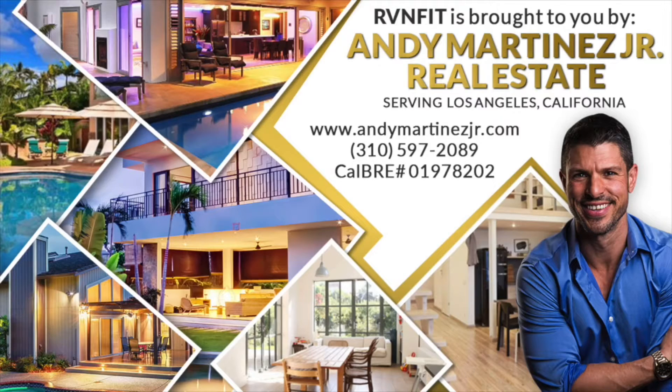RV & Fit is brought to you by Andy Martinez Jr. Real Estate. Hey guys, welcome back to RV & Fit Plank Series No. 4. We're going to go ahead and get started. These are a bit more advanced, so just follow along.